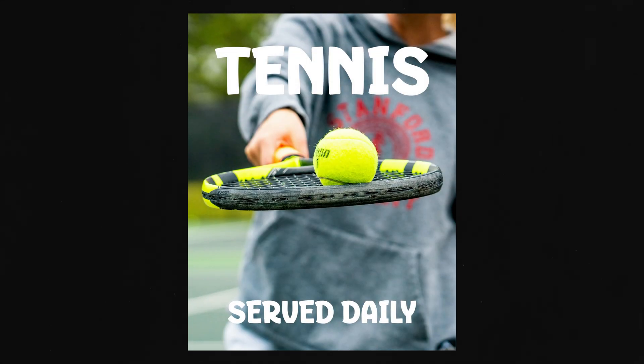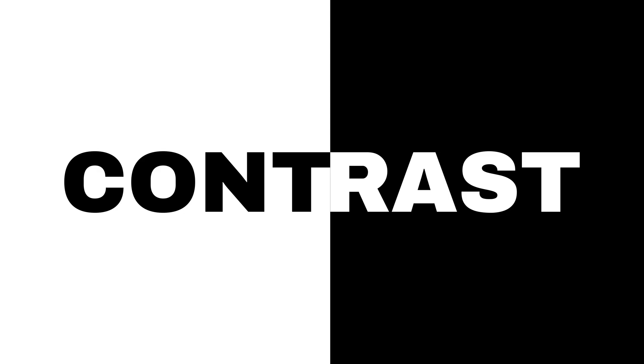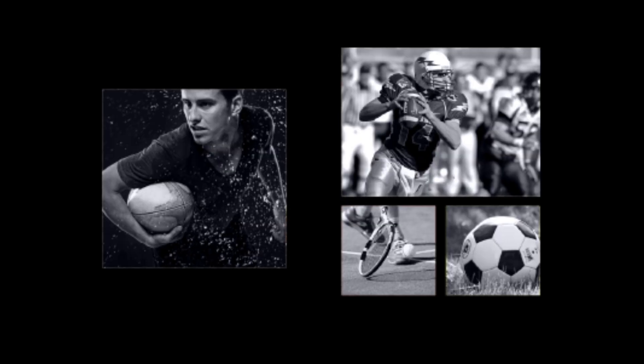Today we're going to take a very beginner-looking design and turn it into something a little bit more polished. This may seem super in-depth but it's really not that difficult if you break down a few key and basic principles that can elevate your design work — just simple things like layering, contrast, typography, and photography. So let's dive in and look at the two designs.